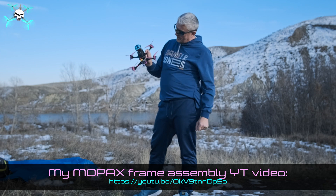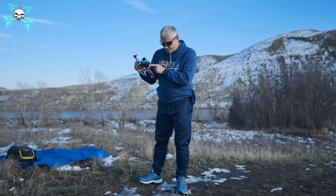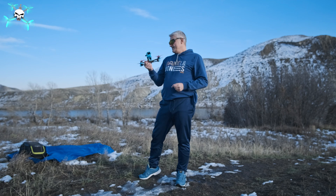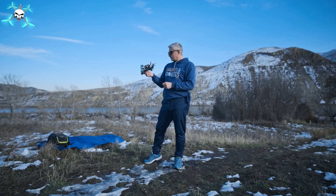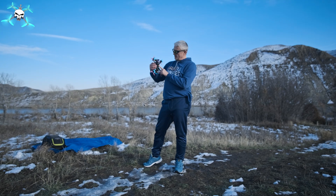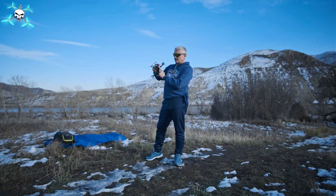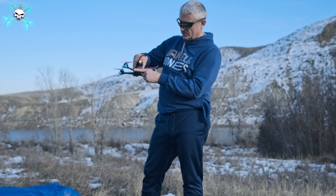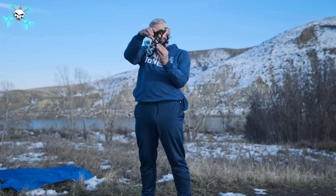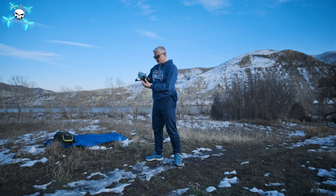We're gonna fly on GoPro Session 5. First battery is going to be 1100 milliamps 5S, and we'll see how it goes. If that goes fine, we'll switch to 6S — I think it's a 1350. I'm also running this setup on ELRS Matek R24D through diversity. It has two antennas: one installed horizontally and the second one vertical, so when we fly like this it's vertical — that should be the best possible setup.